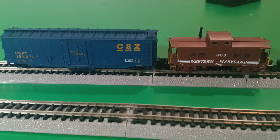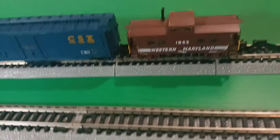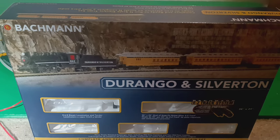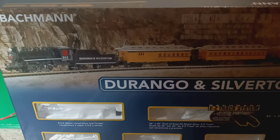Hello and welcome back to the channel guys. In today's video we're going to take a look at some model trains. I picked up this train set recently not too long ago and I thought I'd do a little video on it — the Bachmann N-Scale Durango and Silverton train set.